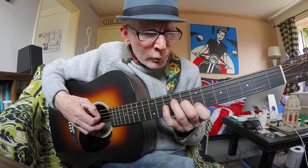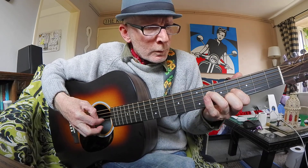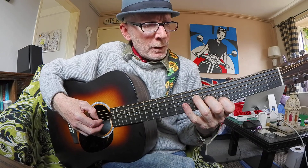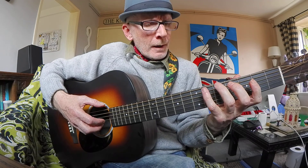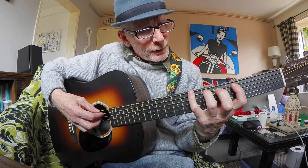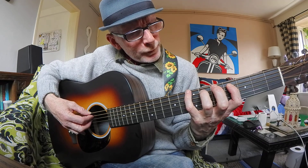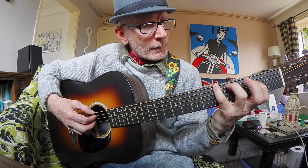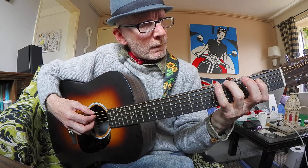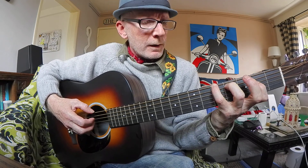And then I'll invert the style of picking. Then I'll drop in the same riff at a lower octave. This is quite a hard shape to get used to — I found it difficult at first. And again, I'll invert it.